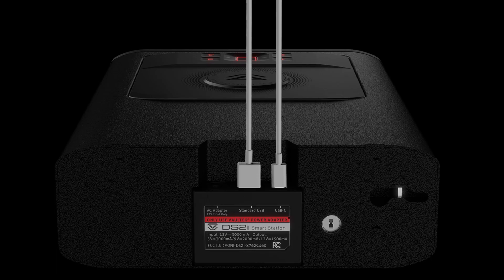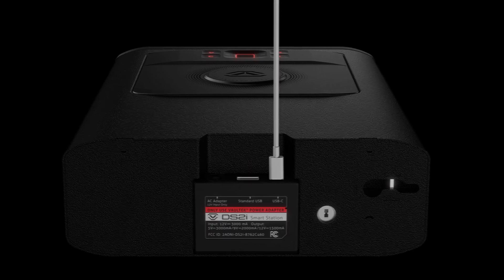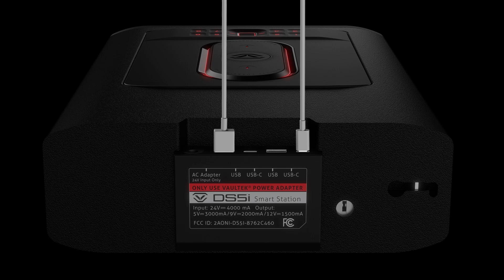Remember, when devices are plugged in via USB in the same shared group, the wattage drops, meaning fast charging is not guaranteed. You can, however, guarantee fast charging with the DS2i by unplugging a device, and on the DS5i you can split your devices between the two USB groups.